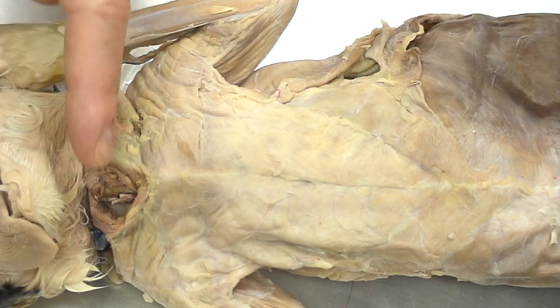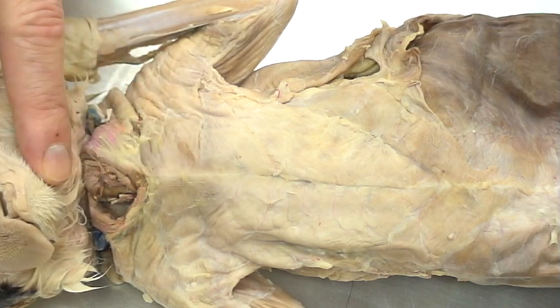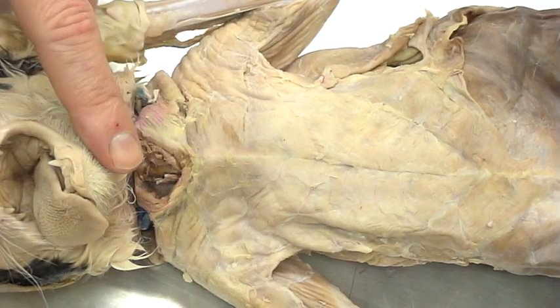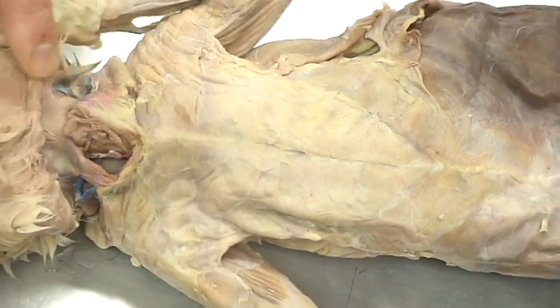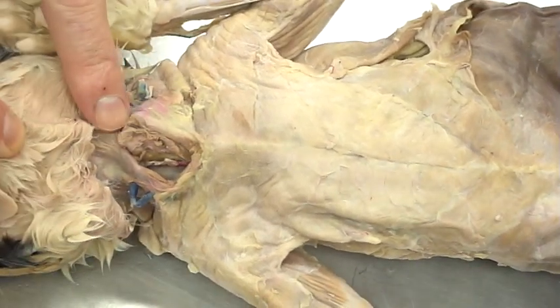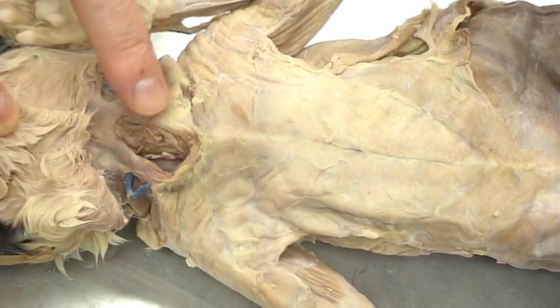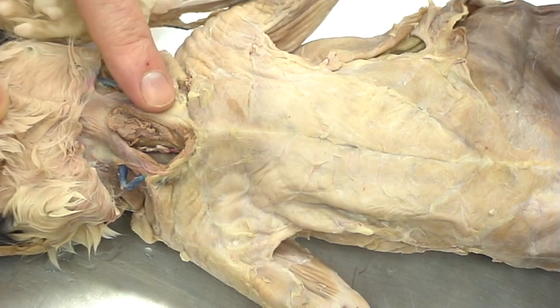Another muscle on our list is the platysma. The platysma is a thin sheet that brings the chin or bottom jaw of the mandible down toward the chest, down and in. That muscle has a lot of times been torn away. You can see some remnants of it right here, but because of the injections and how they had to prepare these cats, a lot of times that's torn away. We're also going to skip the sternomastoid and the clidomastoid.